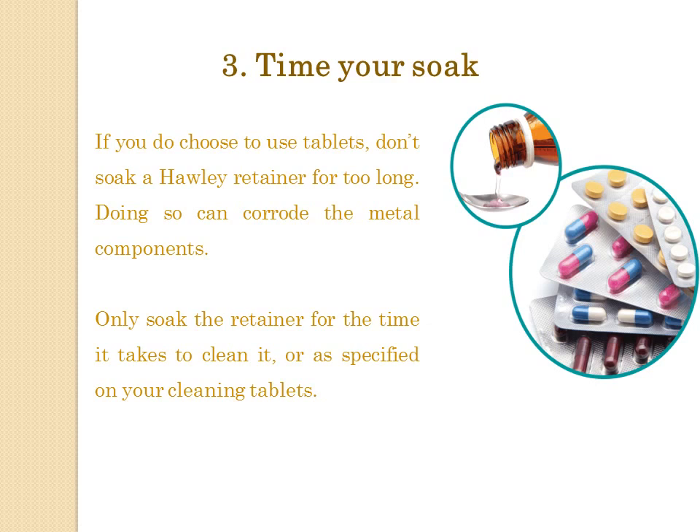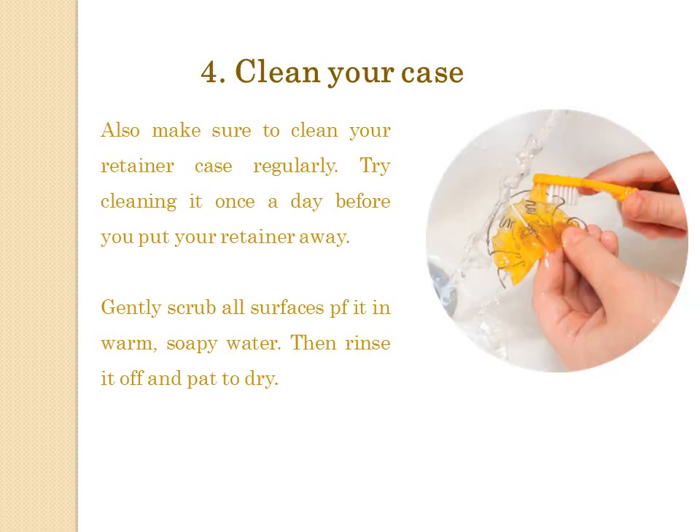Tip 3: Time your soak. If you do choose to use tablets, don't soak a Hawley retainer for too long. Doing so can corrode the metal components. Only soak the retainer for the time it takes to clean it, or as specified on your cleaning tablets.